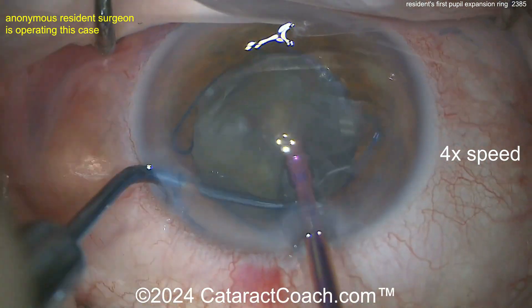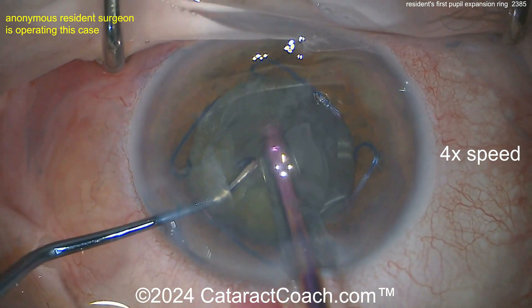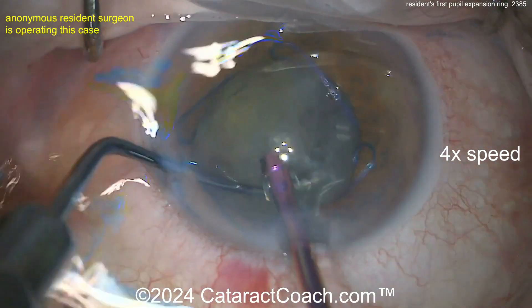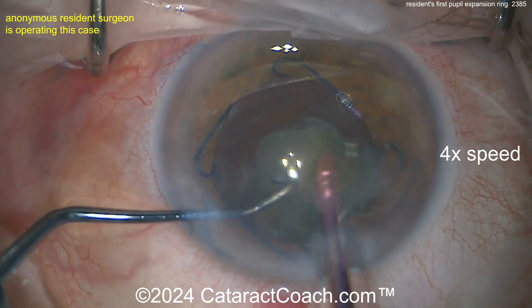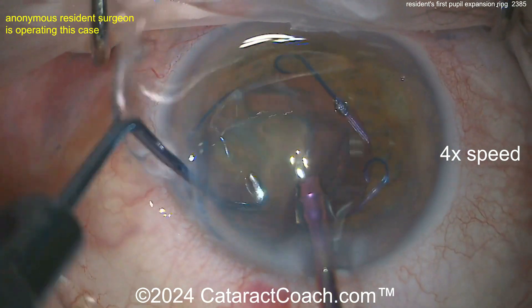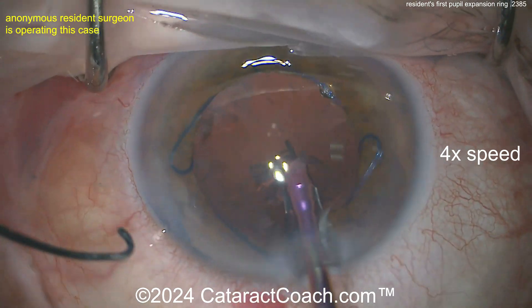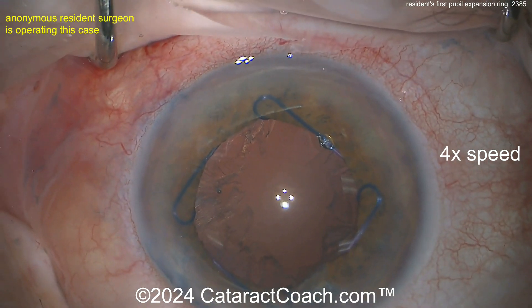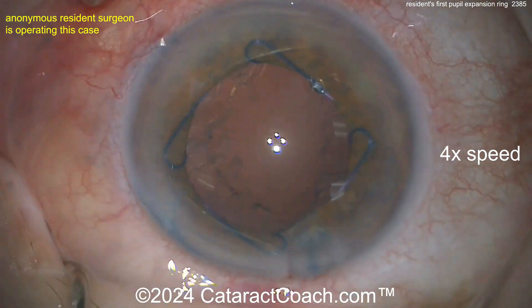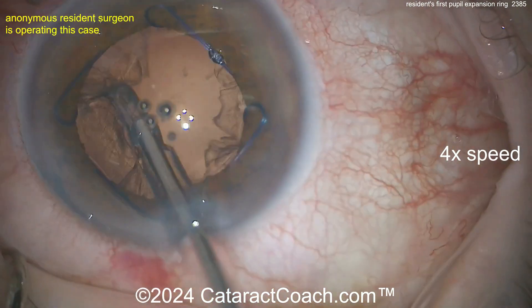Good hands here. We've sped the video up — the slow parts are at 2x and this is 4x, so the case in real time was probably 18 to 20 minutes. Aspirating these pieces out with good control, keeping the eye pretty much in primary position — the draping is pretty good too. Nice case. At the end, getting all those pieces out — careful on that posterior capsule. Now it's time for the I/A probe; not a whole lot of cortex remaining, clean that up pretty easily.